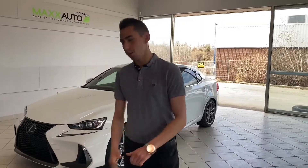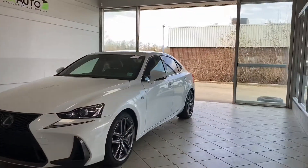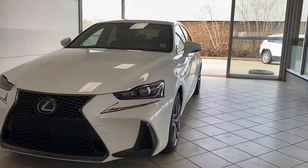Hey guys, Adrian here at Max Auto. Behind me I've got a 2017 Lexus IS300 F-Sport all-wheel drive.